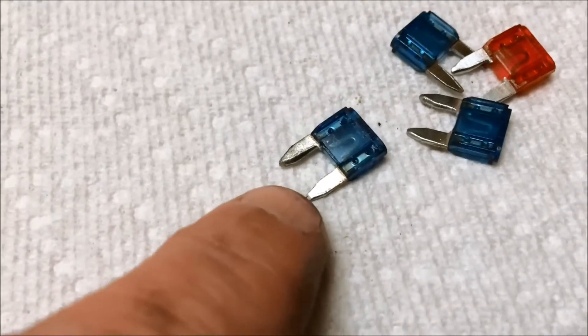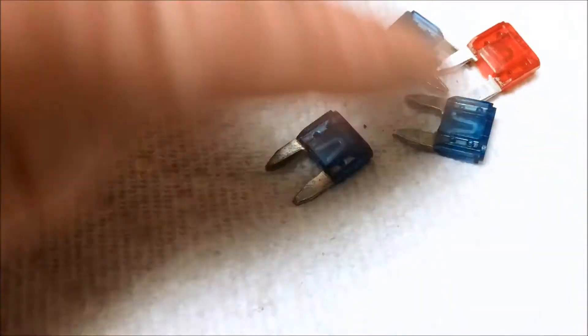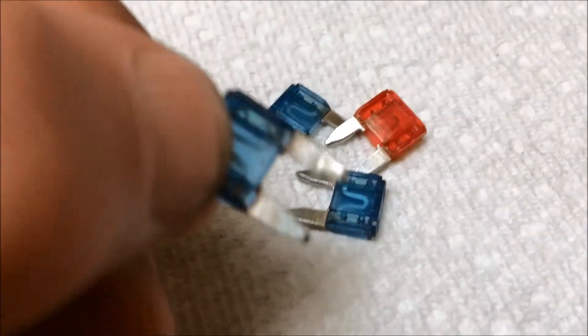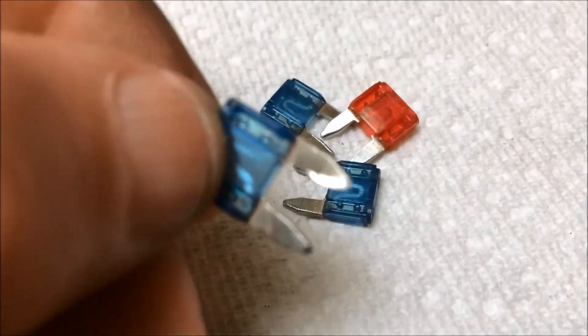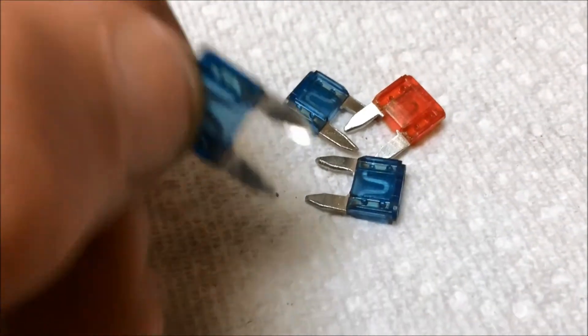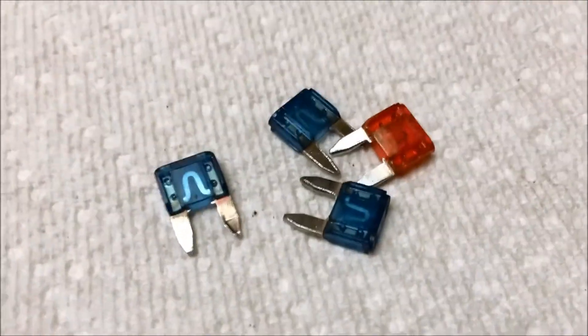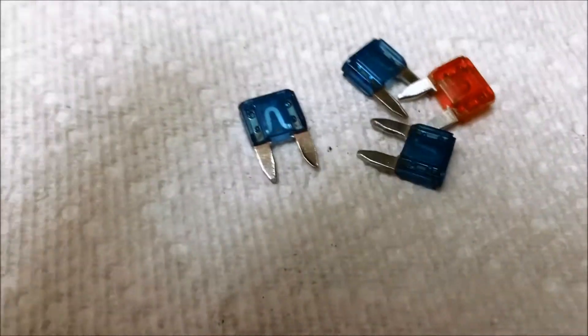I've taken these fuses and cleaned each contact. They were disgusting — a golden discoloration. There was absolutely no proper contact. Something else I noticed with these fuses is the quality. I think it's these offshore fuses that are being used now.